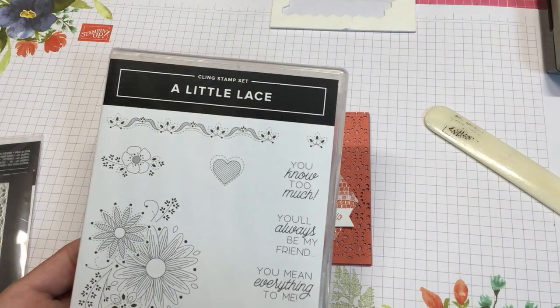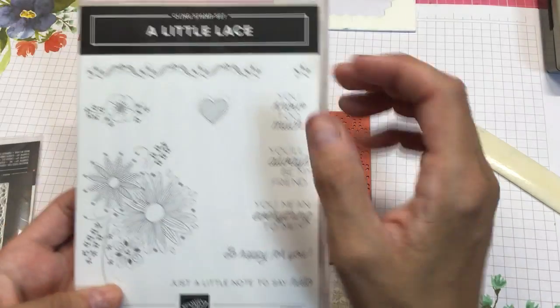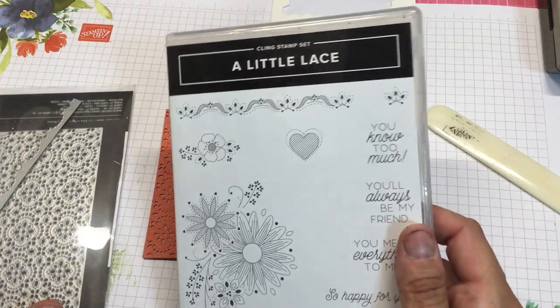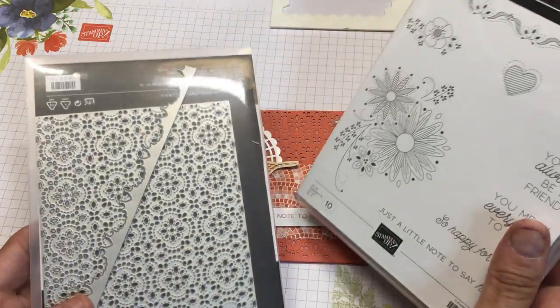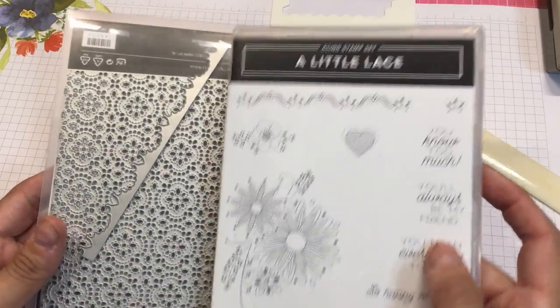This one is using a little lace. One of my class participants made a comment when she just glanced at the catalog when it first came out — she wanted to see this die, this stamp set. I hadn't originally thought about getting it, but then I was like, well you're right, it is kind of awesome. So I did get it, and I have just absolutely loved it.